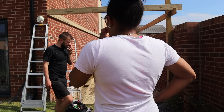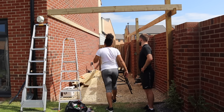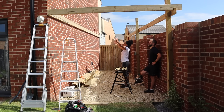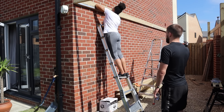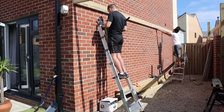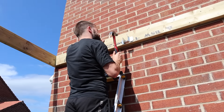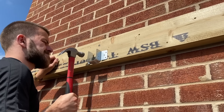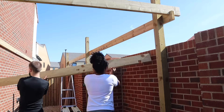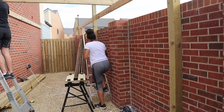We decided where to put the brackets — we ended up going with eight cross beams total and measuring out where they were going to sit on the support beam structure. These are joist hangers, and they were really affordable. You literally just nail them in, put your cross beam in, cut it down to size, and drop it in. From here on it was just light work — we were absolutely flying through it.